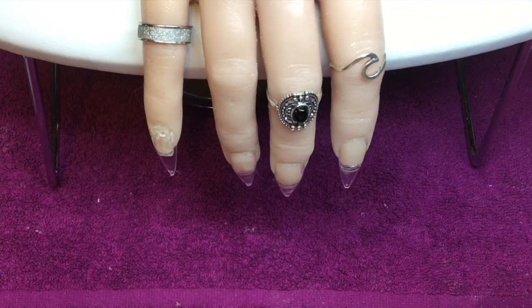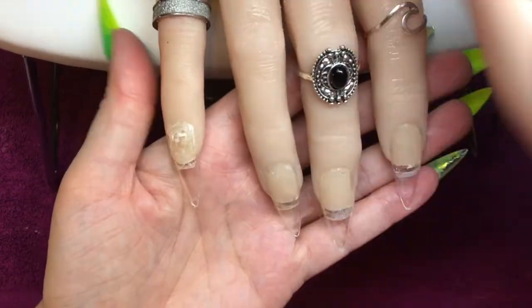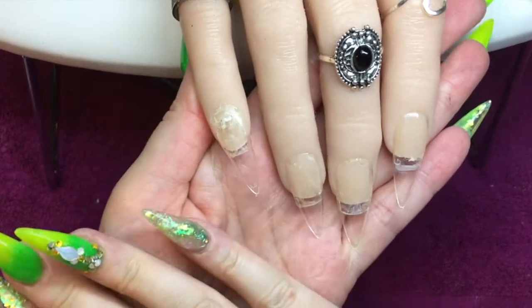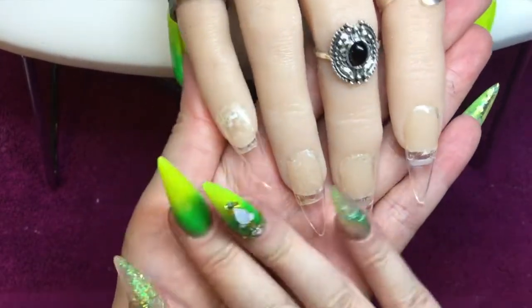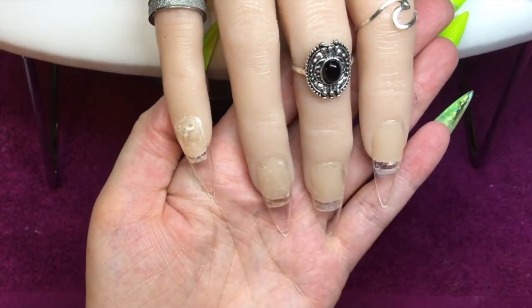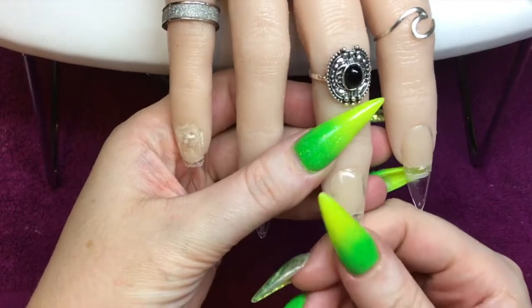Hi my lovelies, welcome back to my channel and to today's video. So I've got a little bit of a mad set to do today and all will become clear in a moment, but I just wanted to take this opportunity — I have been doing this with quite a lot of my sets now — I've got my tips all ready on my FX4 hand from Nail Tech Supplies and I just wanted to show you how I do them.